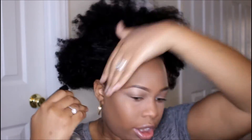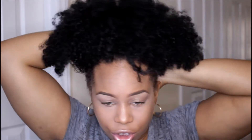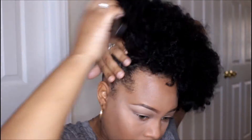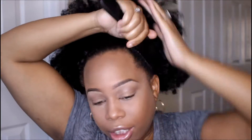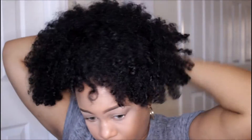Let's go ahead and get started. Take your water and spray the perimeters. Usually I use my Jamaican Black Castor Oil to seal in the moisture, but because I'm getting ready to wash it, I'm not going to do that today. Then I take my brush and brush it in the direction it's going to go for the ponytail. Now I take my Eco Styler Gel and apply that around the perimeter — I use a lot, so don't be alarmed.